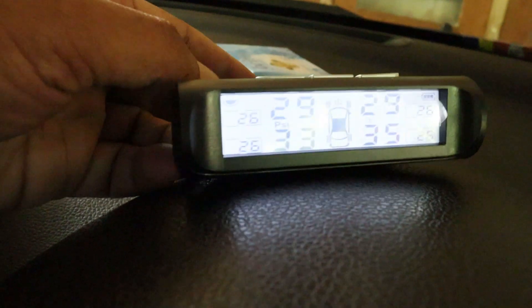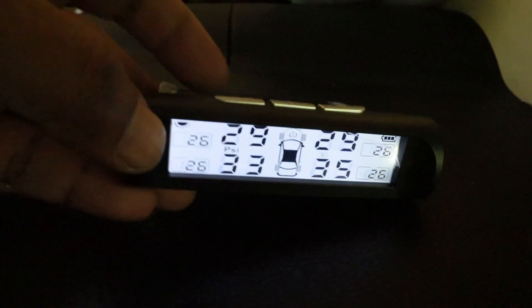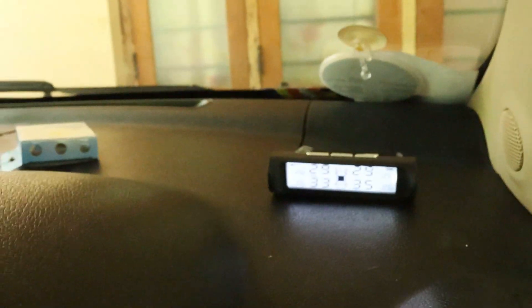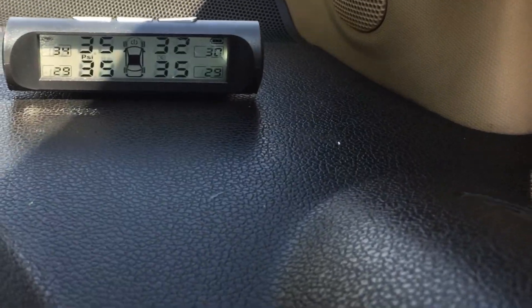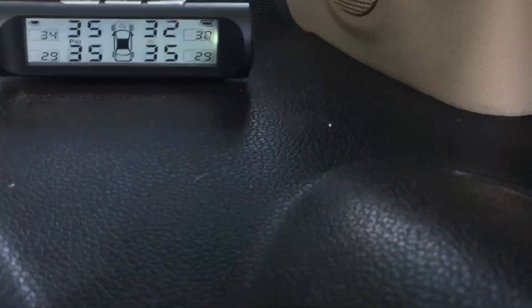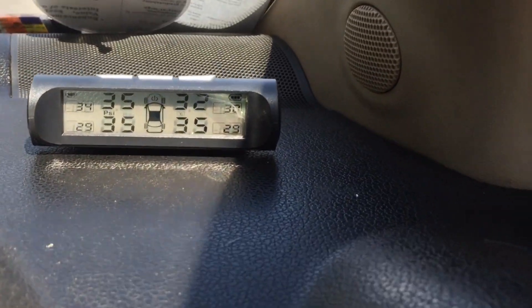With this system, you'll have real-time insights into your tire pressure, ensuring better safety, fuel efficiency, and overall vehicle performance. It's a simple yet effective way to stay on top of your car's health without any guesswork. Keeping an eye on tire pressure can significantly improve your driving experience, and with these sensors, you can do it effortlessly.